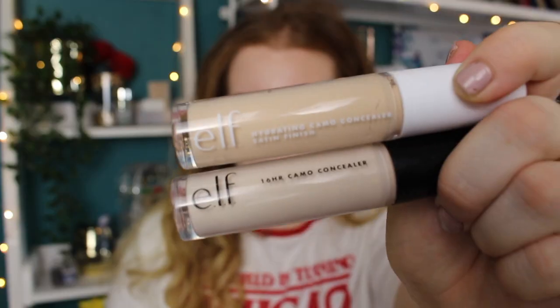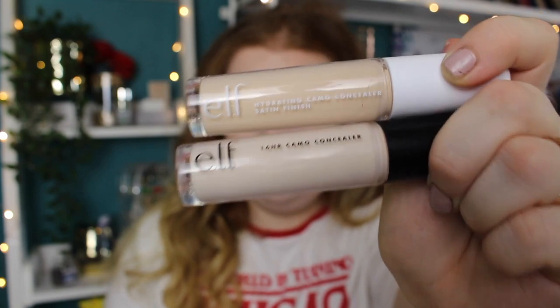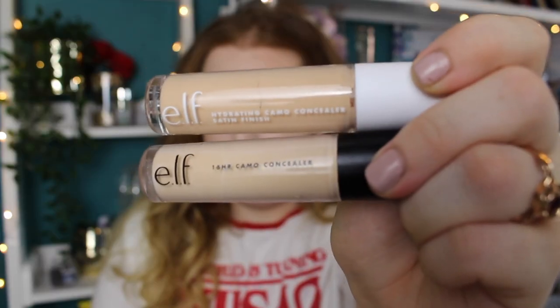As I suspected, the shades aren't as light as the original Camo concealer. Obviously this is just in the tube — I will be swatching them and we can see if it's maybe just oxidization around the exterior of the packaging. I'm hoping it's going to be lighter. The top one is the hydrating and the bottom one is the matte — as you can see there is a shade difference. These two are Fair Warm side by side, and this is Light Sand side by side. It does look deeper than the original matte formula.